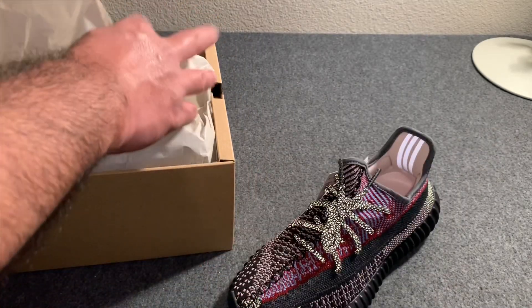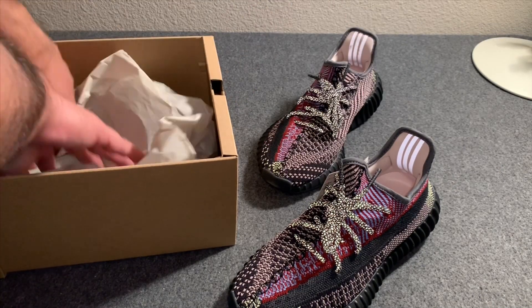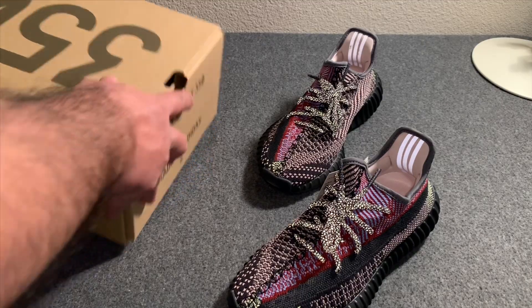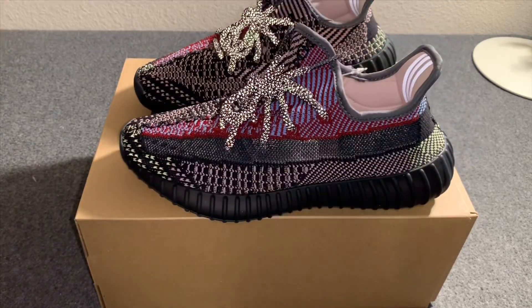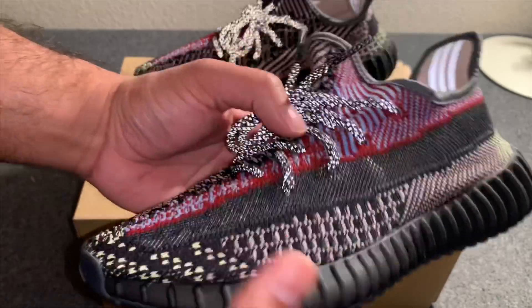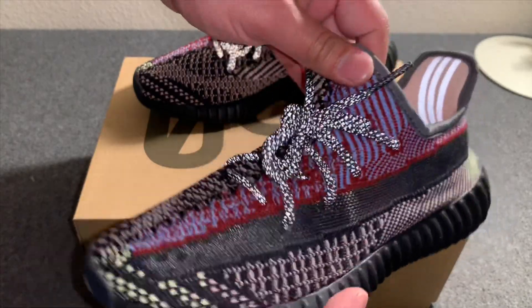They were sitting around on different sites and slowly started to sell out — I think they're pretty much gone now. But in hand these are very nice. These have more color than the standard Yeezys that have been released. It's almost like a multi-color upper, as you can see.